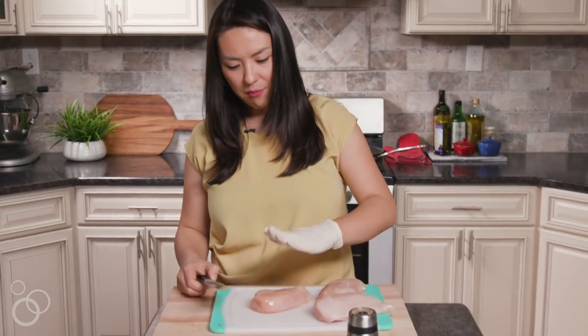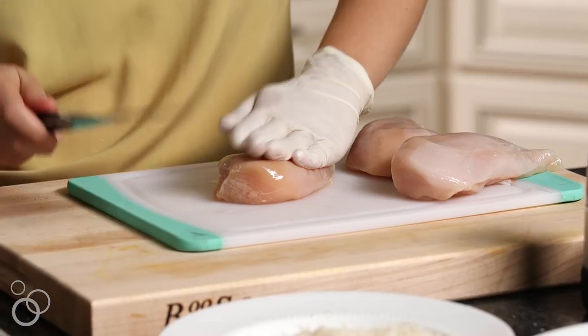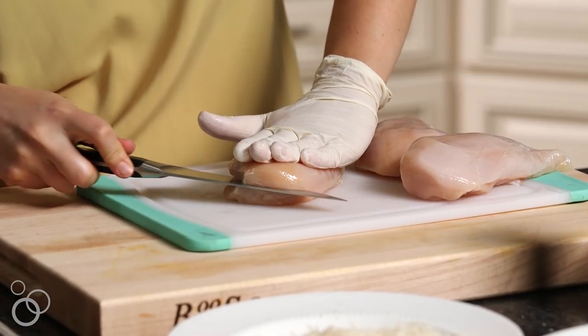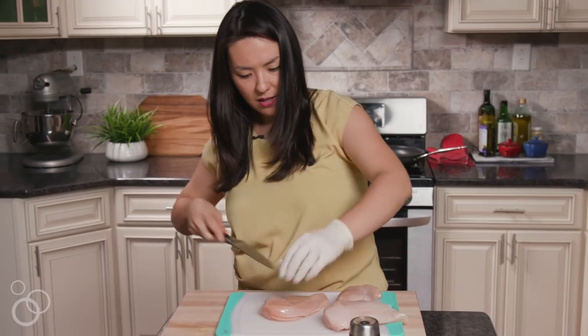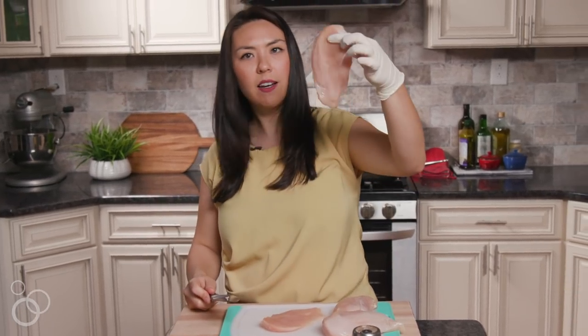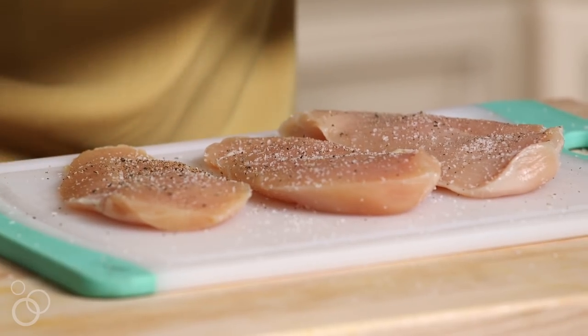So I have some chicken breast here. You want to take your hand and press it firmly on top of the chicken, grab a sharp knife and just cut right through the middle. The key is to keep your hand pressed on it — and look how perfect that is. You have a beautiful thin chicken cutlet. This will cook nice and quickly in the pan. Now we're going to season them generously with salt and pepper, always freshly ground.